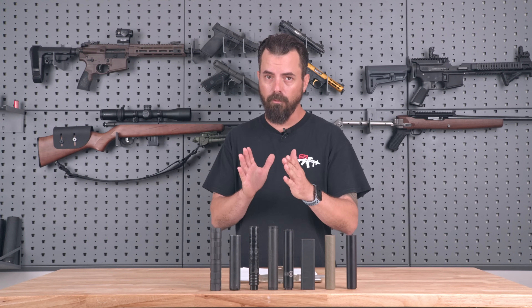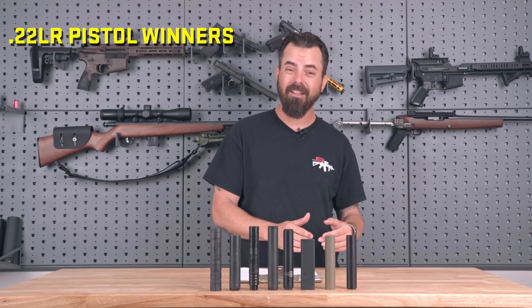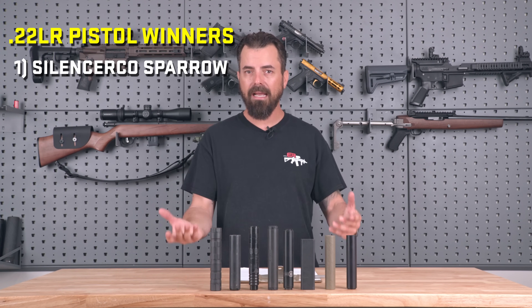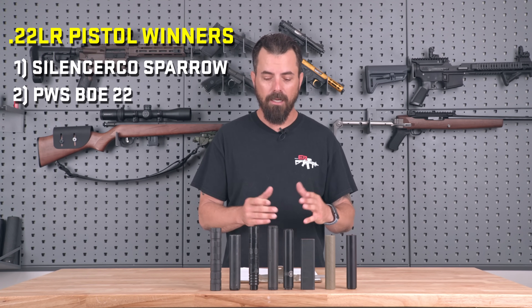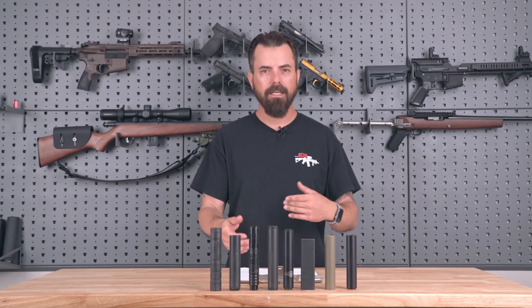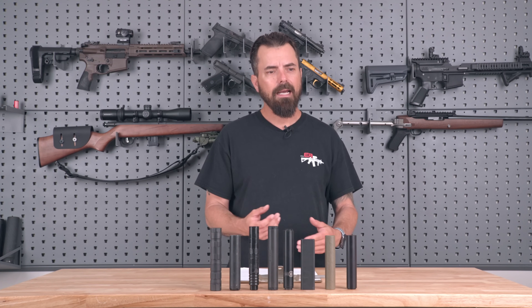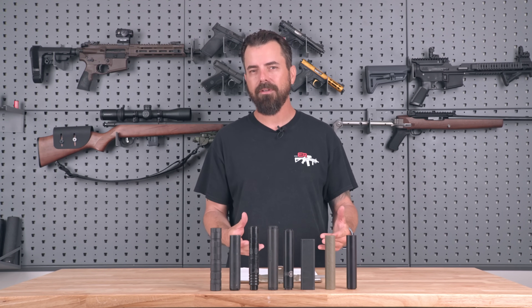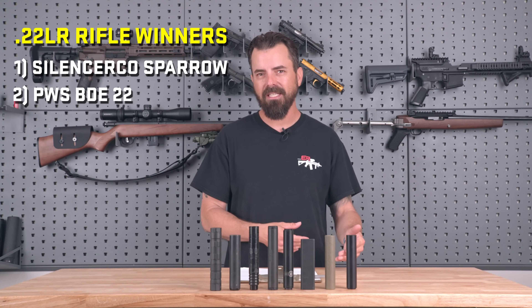Now our findings. On the Ruger Mark IV — two same barrel lengths, rotated back and forth, even switched hands for a fair comparison — the SilencerCo Sparrow was the quietest and best sounding suppressor. In second place was the BDE-22 suppressor. Then on the 10/22 — the 18.5-inch barrel — they all sound really good, some a bit pitchy, but in the end we decided the same results: we liked the SilencerCo Sparrow the best and the BDE took second place.